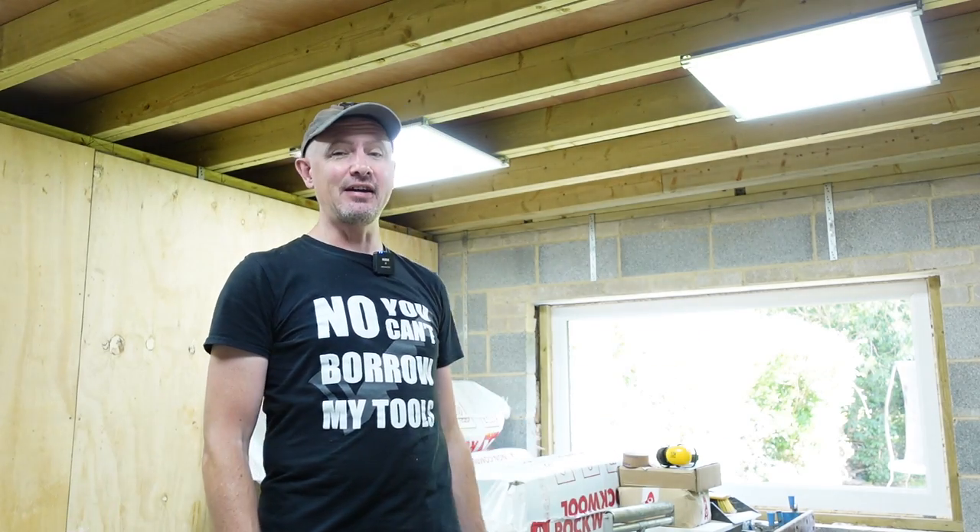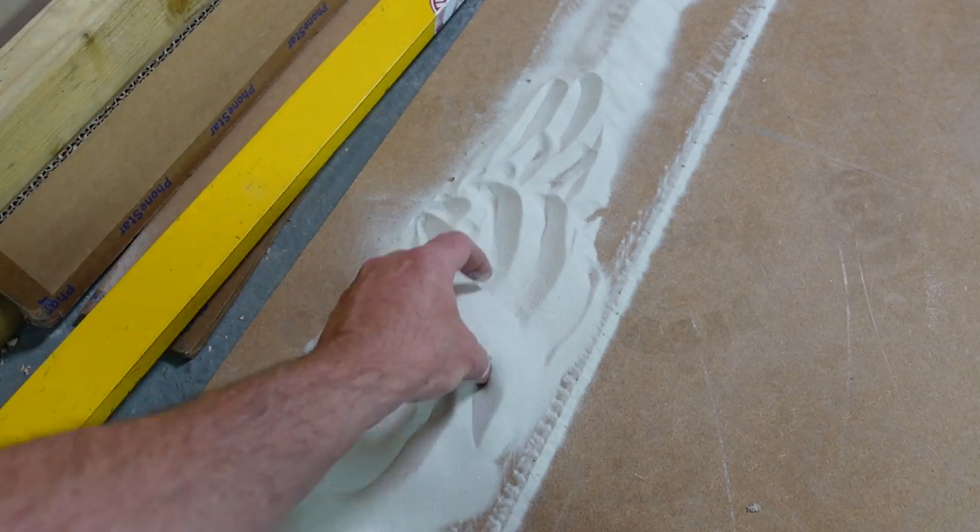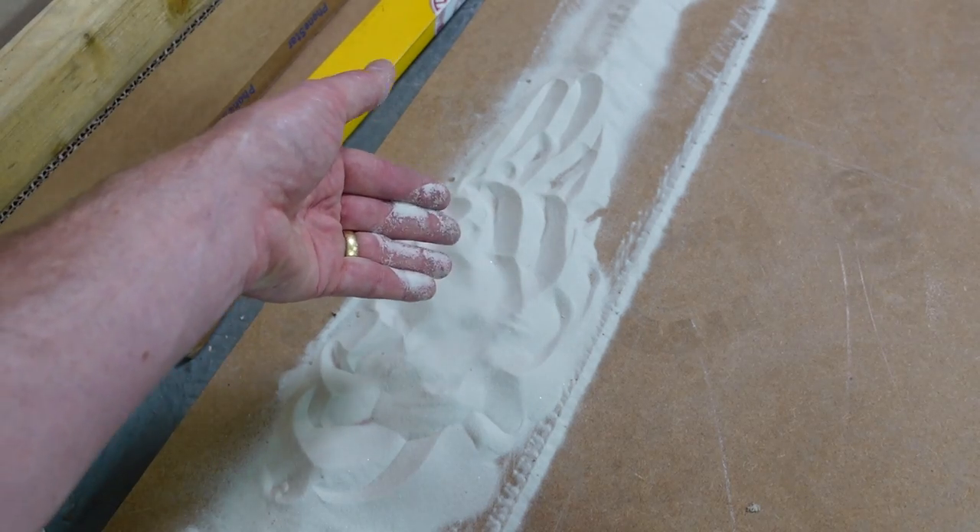It is time to finally tackle the studio room ceiling. Our ceiling is literally going to be filled with sand. How mad is that?